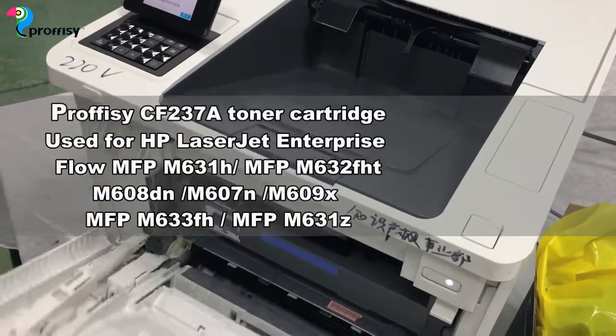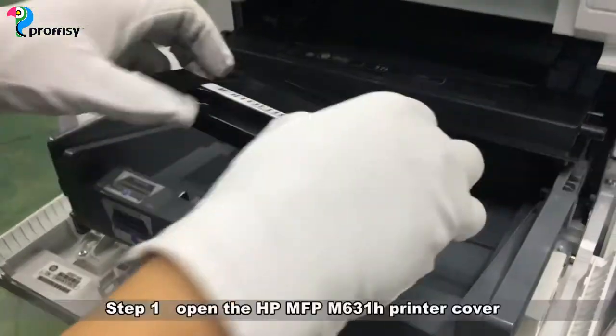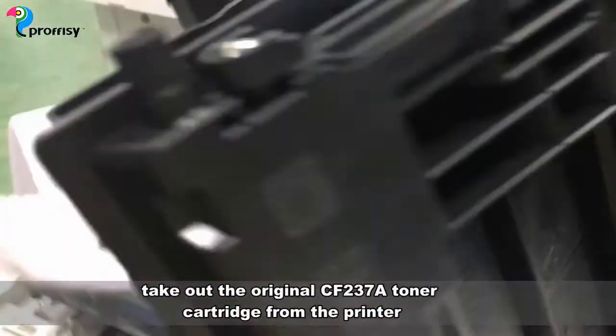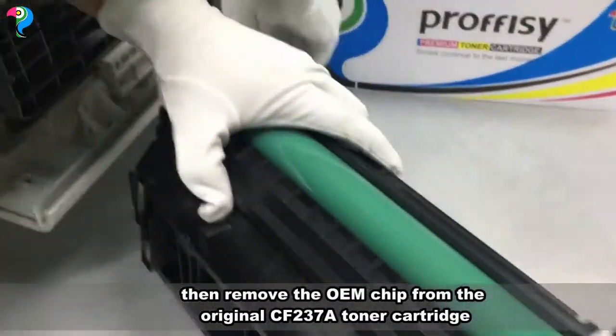This video is about how to install the OEM CF267 chip onto a new cartridge. Open the printer and take out the OEM CF267 toner cartridge.